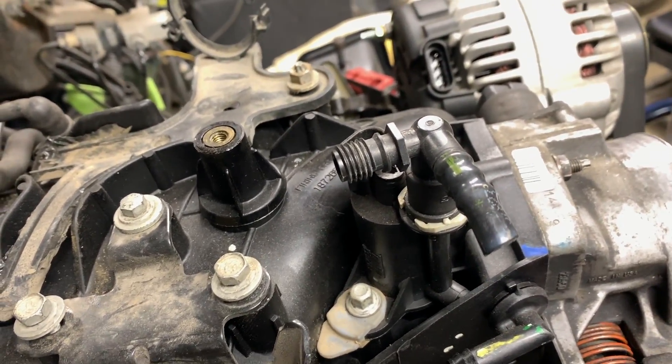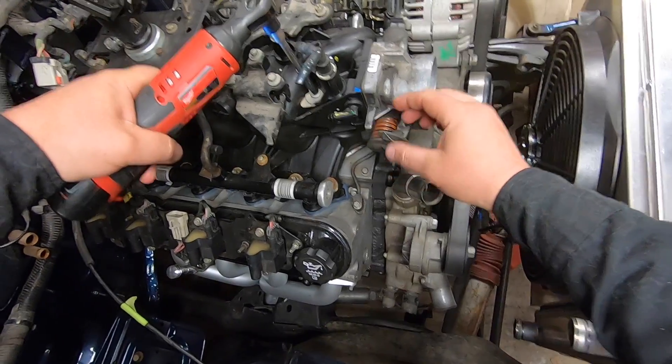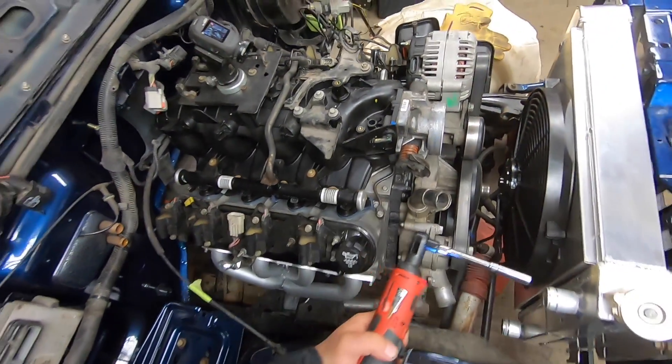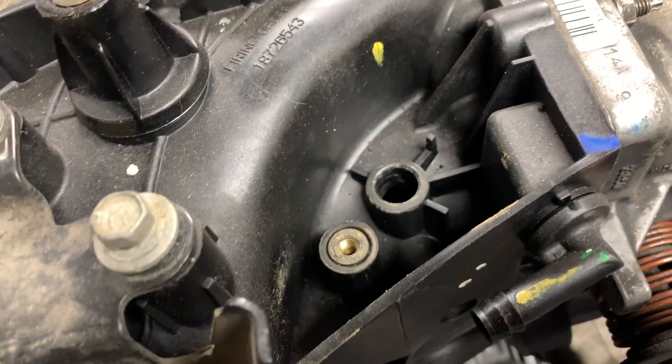You can see the evap right there - just one simple bolt. Remove it and pull it straight up. There we go and we're out. As you can see the evap right here, nothing too exciting. You've got your hole where it was seated.